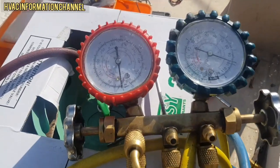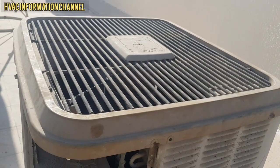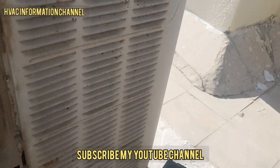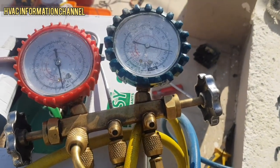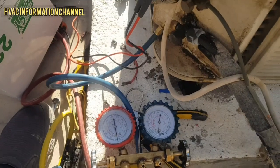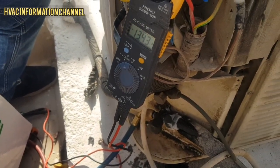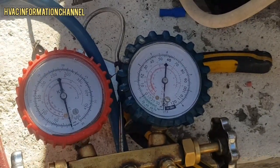We are now in the system with positive pressure so we can check for leakage. The fan motor is already installed so we will run the system. We are getting readings — we have got 13.4. Suction pressure is now working.